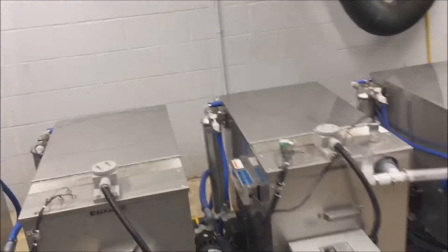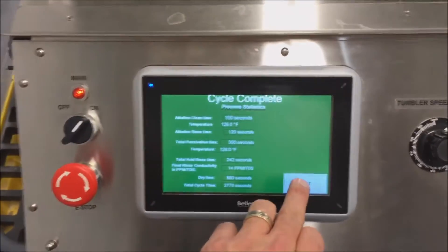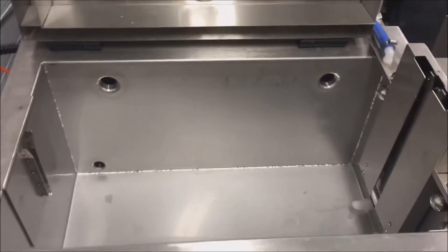The HMI touch panel system is tied directly into the PLC and controls all aspects of the system through a series of recipes that can be selected depending on the parts being processed. As designed, this system permits up to 999 recipes to be stored.